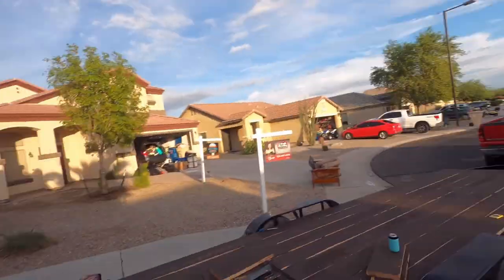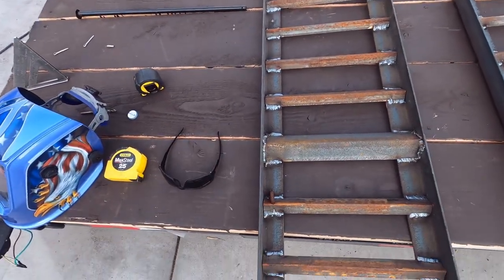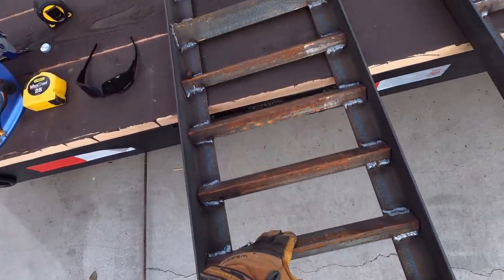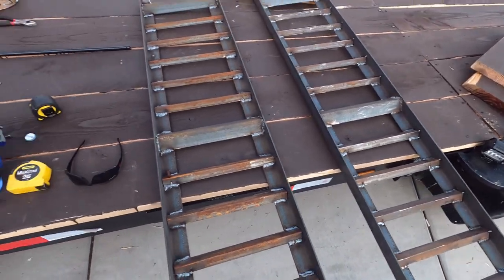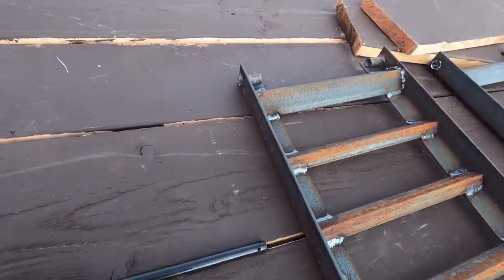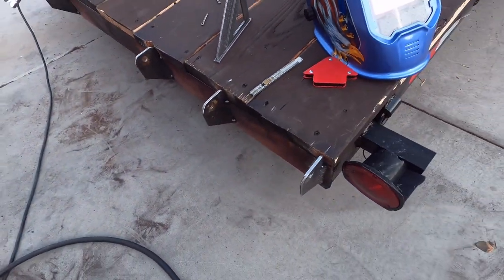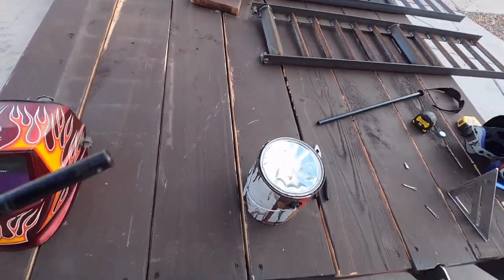Bonus time! We made these ramps for the trailer right here — this is just angle iron. We cut them five feet long, 3/16-inch thick — some very thin angle we had laying around. We welded those in nicely, then welded the sleeves up here, and then we got this rod that goes through.